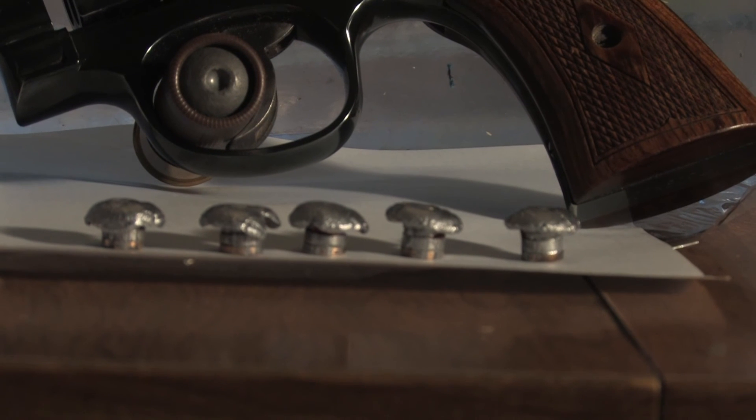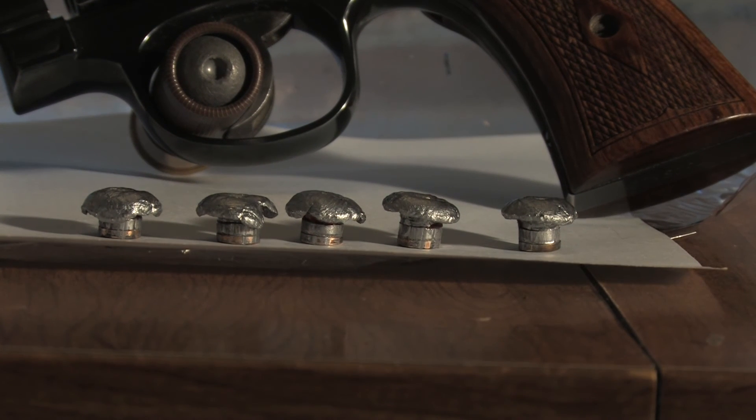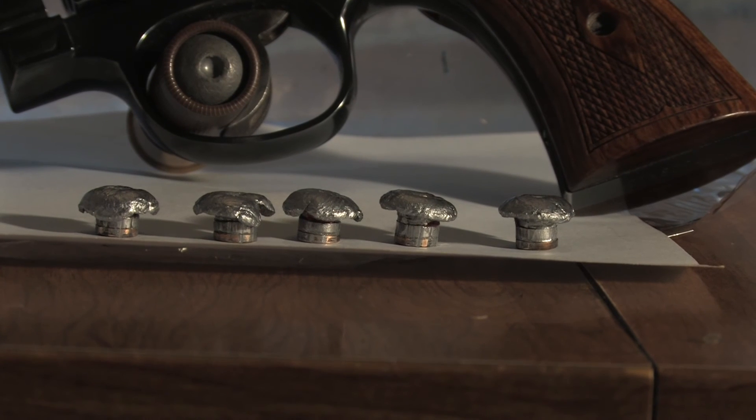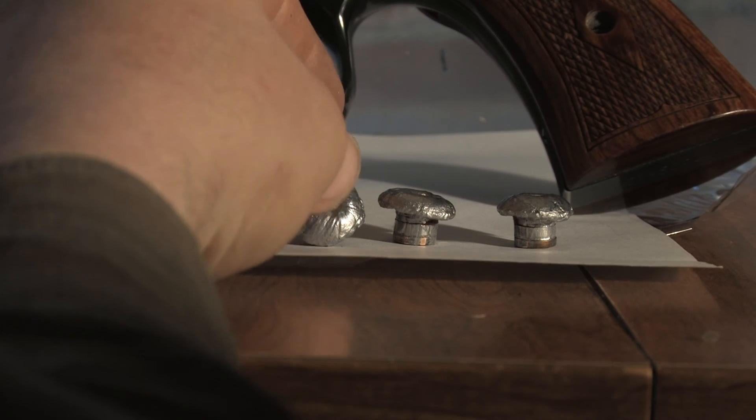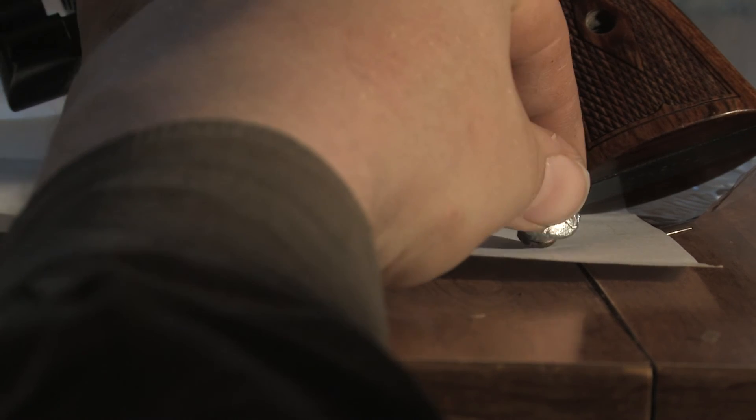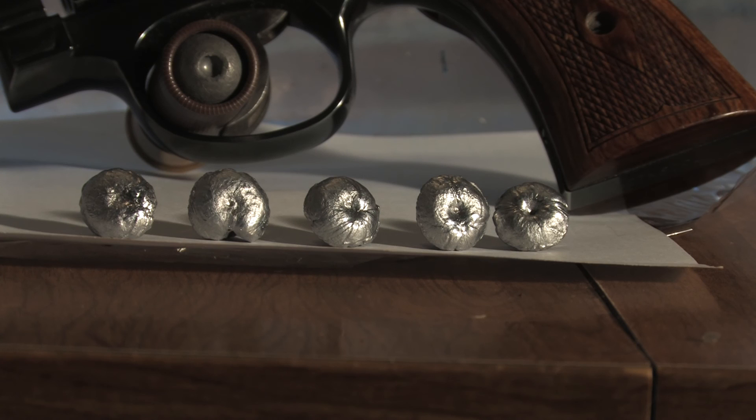Most of them mushroomed very nicely and evenly — about perfect. A mushroom at the same width is actually better than the star shape you see in modern hollow points, because it creates more resistance and crushes more tissue with more surface area. The temporary cavities at maximum were about 1 inch. The permanent stretch cavity was a maximum of 1 inch, and all of them were around about an inch and a half long. The shortest stretch cavity was 5 and a half inches, with the maximum being 8 and a quarter.